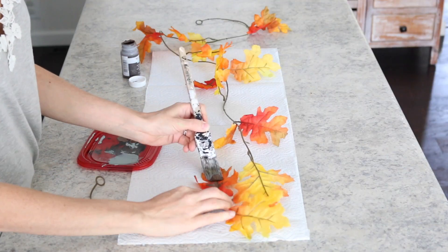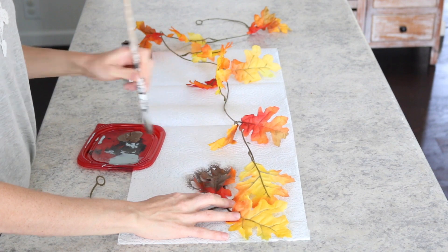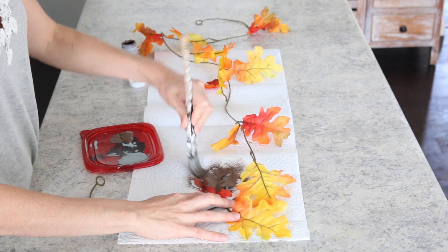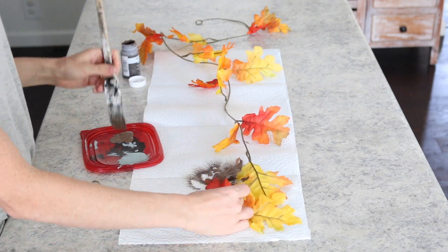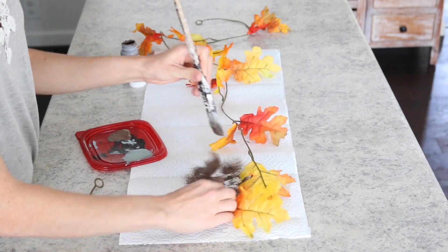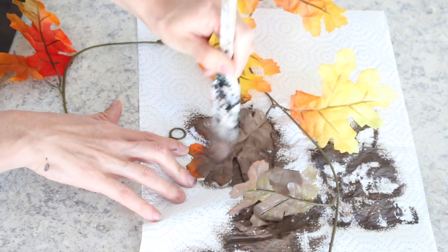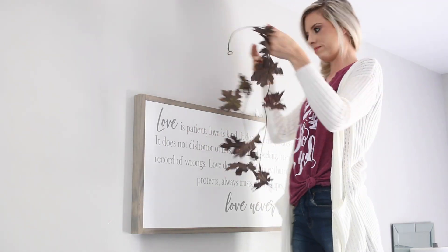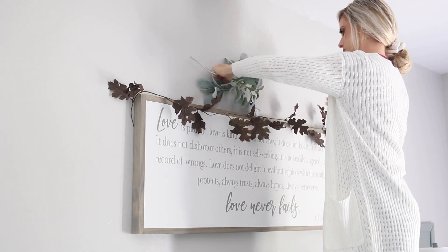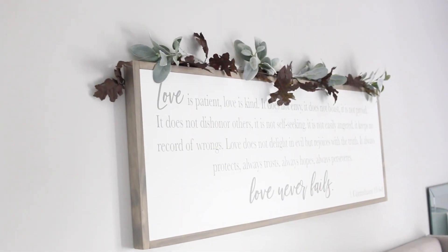Next, I decided to take this Dollar Tree garland and paint it a matte brown color. I don't know why I never thought to paint garland like I do all of my pumpkins, but this is such a cheap way to match your color scheme. I think these bright colors are pretty and would look nice for my kids' rooms, but for my bedroom I thought the brown would look really nice. I love how my DIY garland turned out for above our bedroom sign — it pops against the white sign and looks really festive.